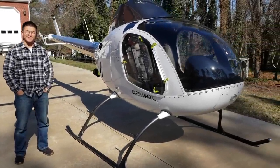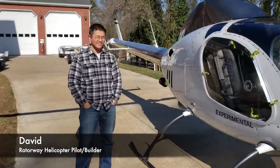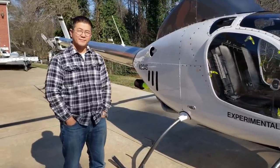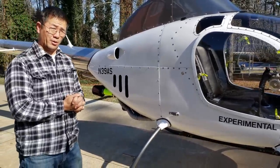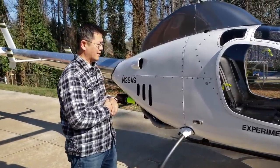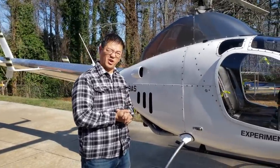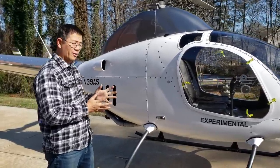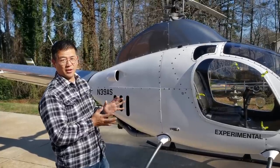Hey guys, welcome back. We are back here with David and his A600 helicopter, and he's going to give us a really cool tour of this chopper. So David, talk to me about this baby. This kit is an experimental home-built by Rotorway. The A600 is their latest version of their helicopter — they've been around about 50 years. This took me about 500 hours, a year and a half to two years to complete. One of the best kits you can get for a helicopter.